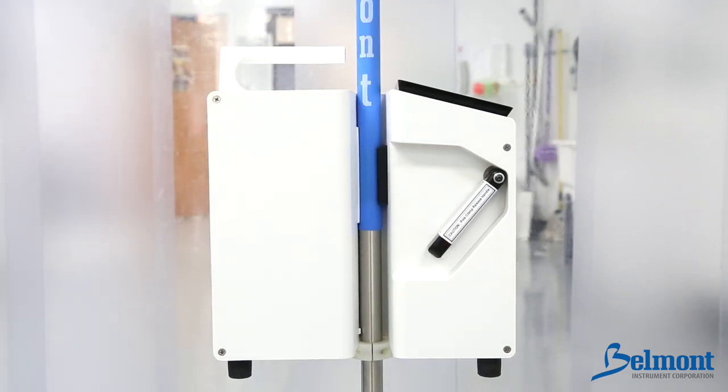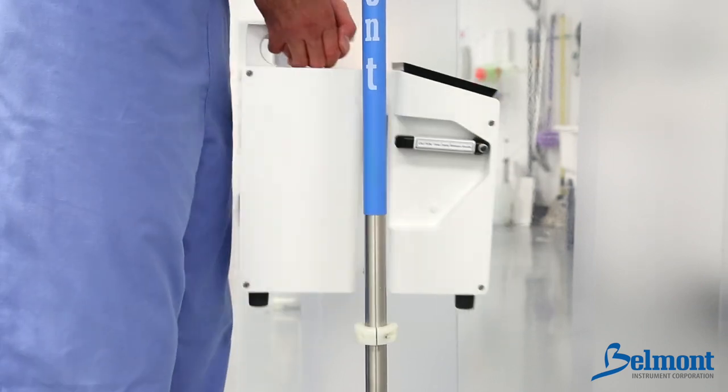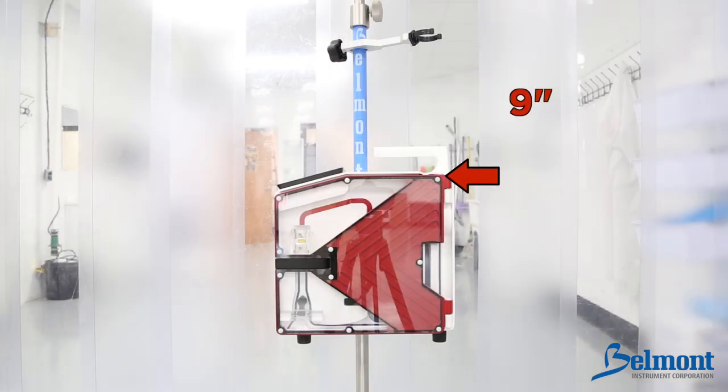To remove the system, lift up on the pole release clamp while holding onto the top handle. This will prevent the system from falling. Install the small reservoir support approximately nine inches above the top of the system.